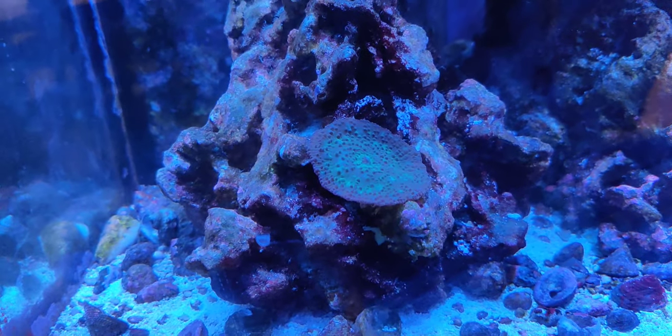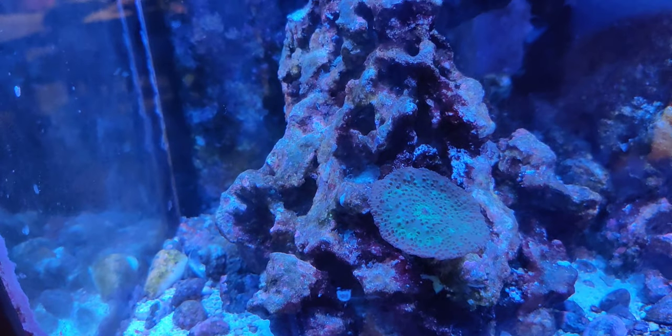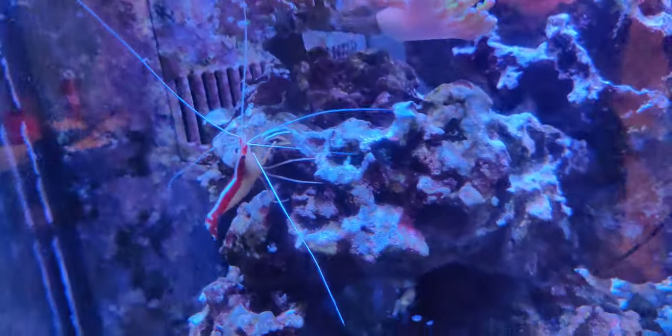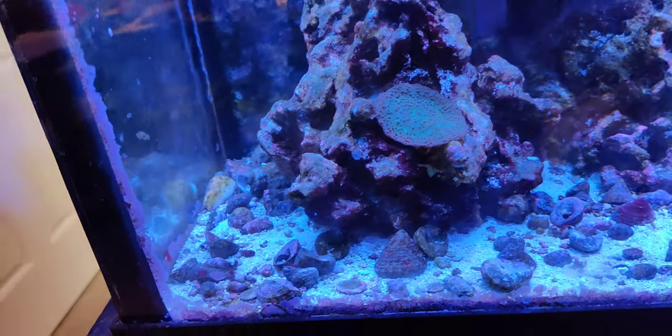It's just really slow growth, but as I said, this is probably the worst spot in my tank for growing coral. I don't have anywhere near the problems even if I just move it up a little bit to some of these other spots — the corals just do a lot better.